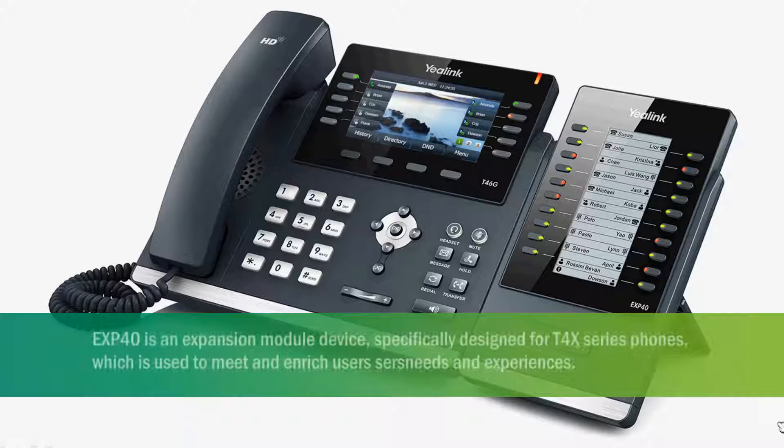EXP40 is an expansion module device specifically designed for T4X series phones, which is used to meet and enrich users' needs and experiences.